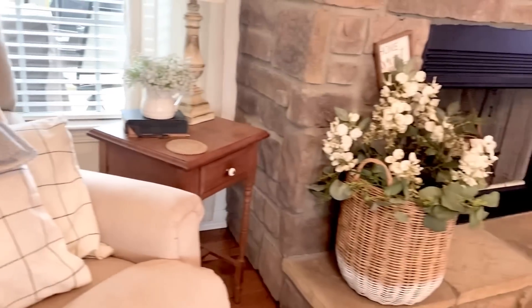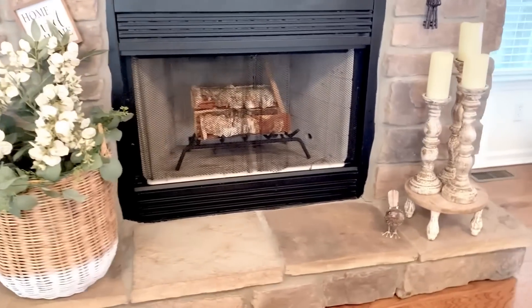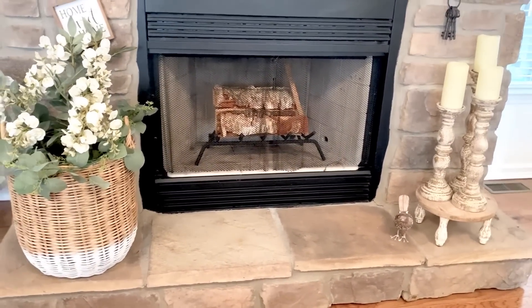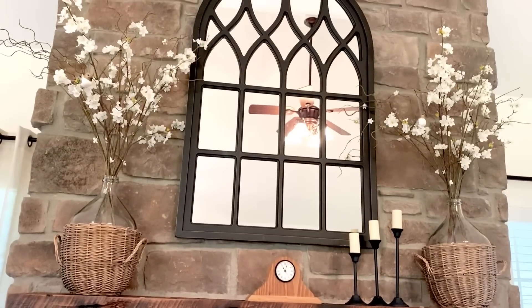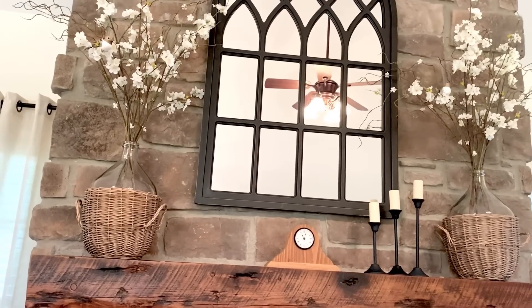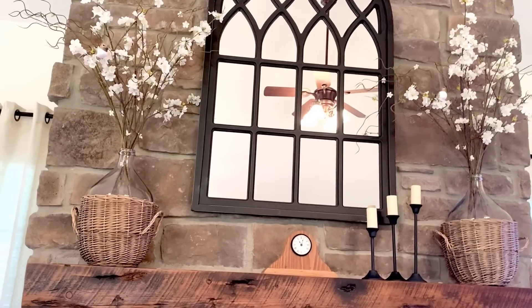Moving on around to my mantel — I like this so much I'm going to leave it for summer. I still have the little bird, springtime or summer, and I have not changed anything out up there on my mantel. I liked it so much, and I like the white florals for the summer. So I'm going to leave those until the fall.